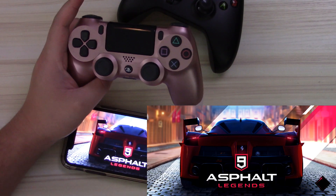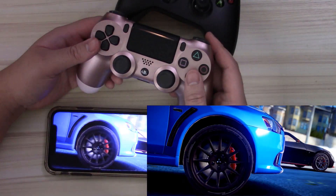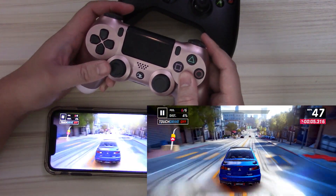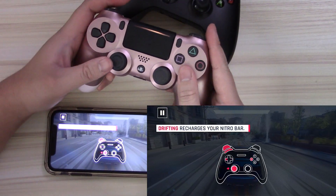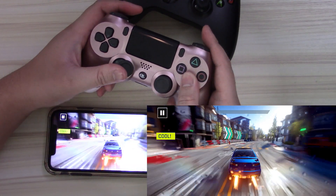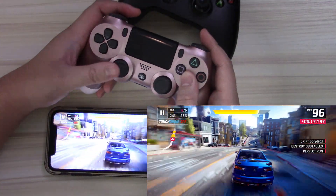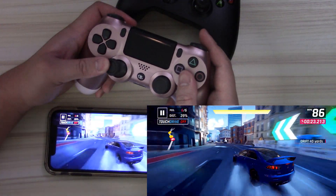Rather than forcing everybody to sit through a bunch of loading screens, I'm just going to jump straight into a race. I apologize for my cheap camcorder trying to focus on my iPhone 11 — it makes the screen dim and goes back and forth from the controller to the phone. But at least you can see my fingers actually moving the game. The left analog stick is steering the car while X is accelerate. I'll press L2 to drift and R2 to do the nitrous.